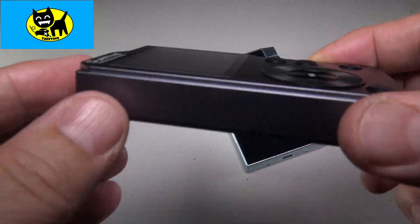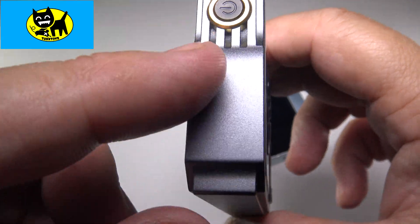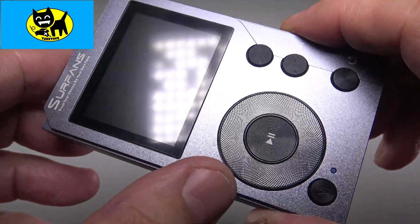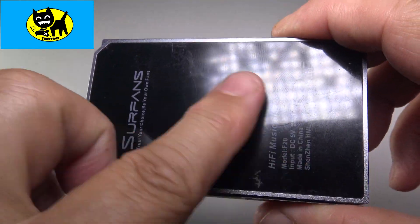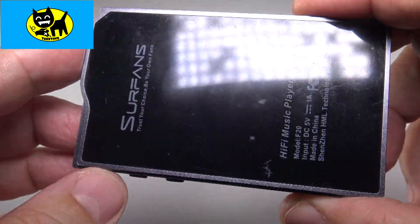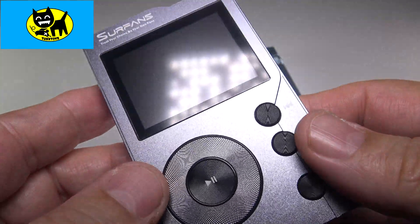Looking at the player itself, as mentioned in the original unboxing video, it really is sharp looking — very solid. It's very resistant to scratches and scuffs. The back part is glass, and there are some scratches on here because it's been used and abused a little bit, but all in all it sounds really, really good, and I have no problems with that at all.